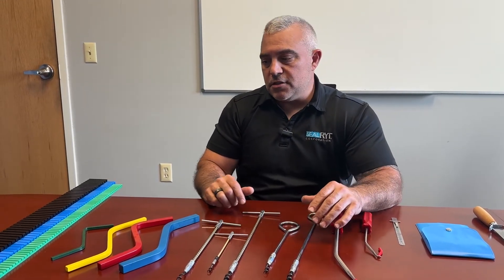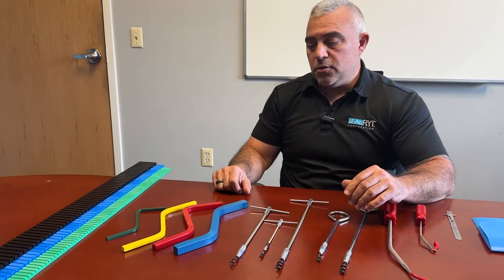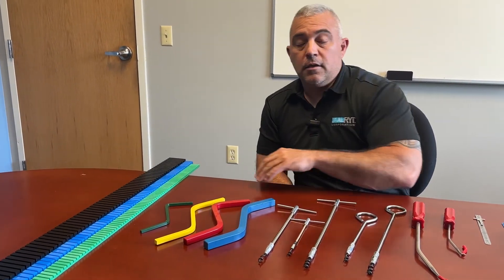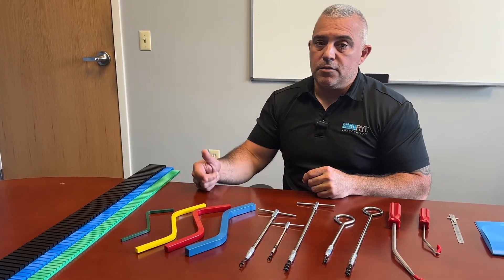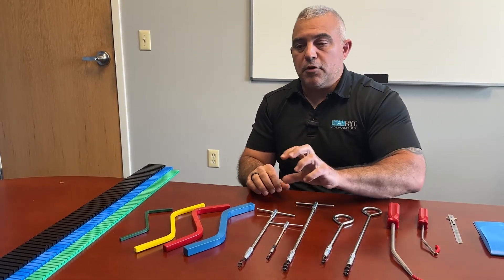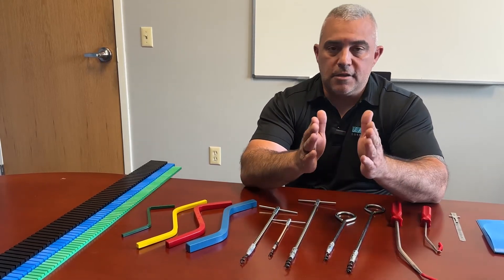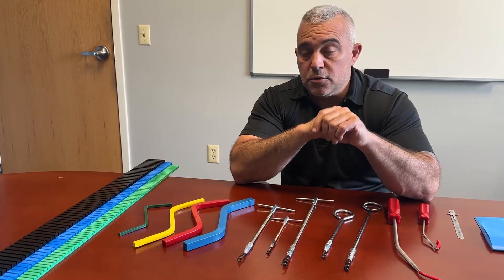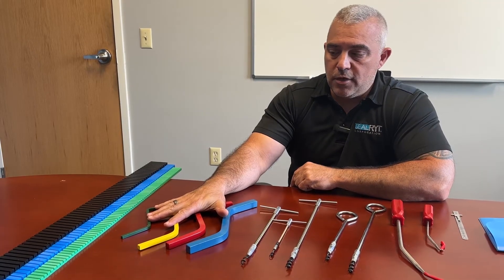When it comes to installation, some tools that we use right here are our tamping tools. As you can see, there are varying sizes to these as well, depending on the cross section of your packing. Seating every ring is paramount when it comes to putting packing back into the pack box. Just driving it in and hitting your gland follower every time is not the way to do it — you want positive mating of those surfaces with each ring. So it's imperative that you seat each ring, and these tools will go a long way to helping you do that.